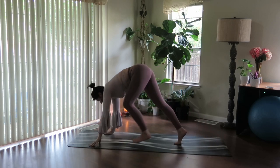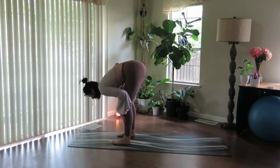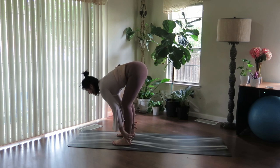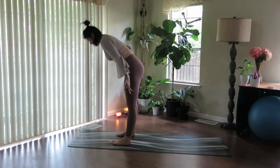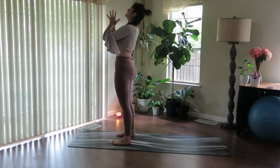Step slowly to the top of the mat. Keep space between the feet. Find halfway lift on your inhale, palms on shins. Exhale, hug in, release down and soften the head. Inhale, reach out and up. Exhale, thumbs drawn to heart center.